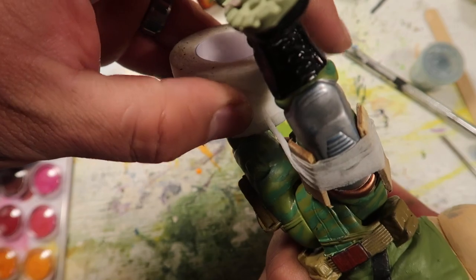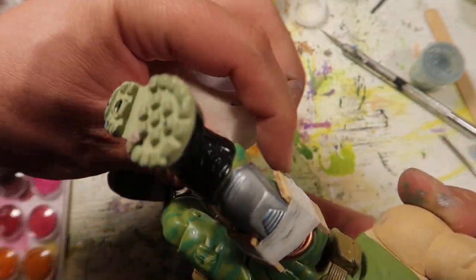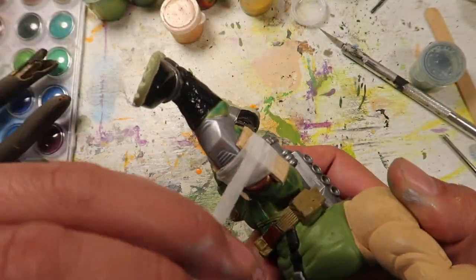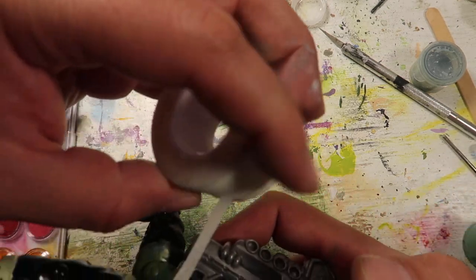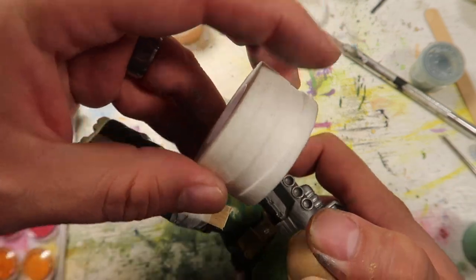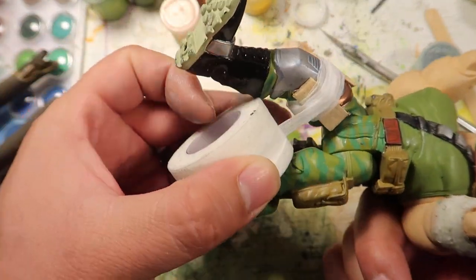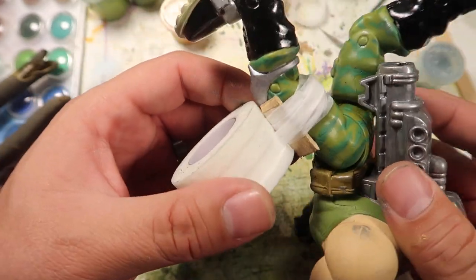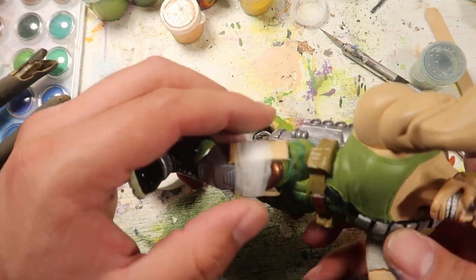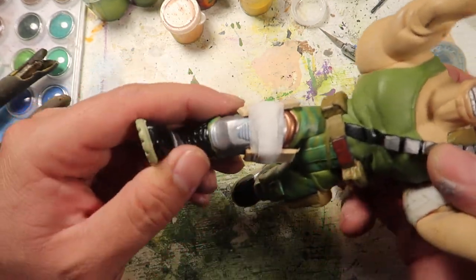I wanted to add a little bit more because this guy was the easiest to paint — I really didn't have to do much to it. So I figured I might as well put some extras in. That's why I did this little part. I don't know why I left all this footage in here, but probably because I lost the other footage and had to fill it in.